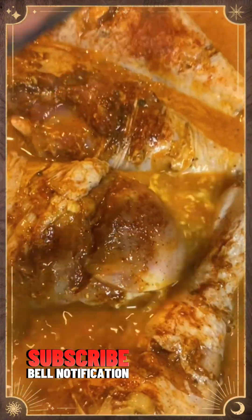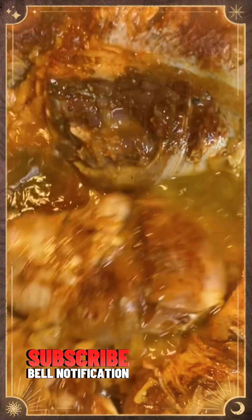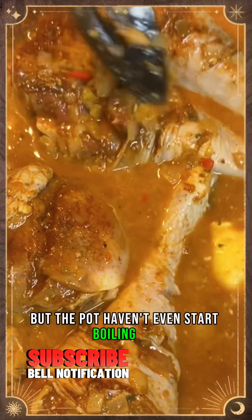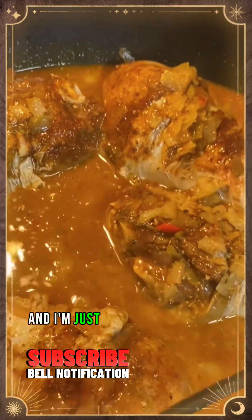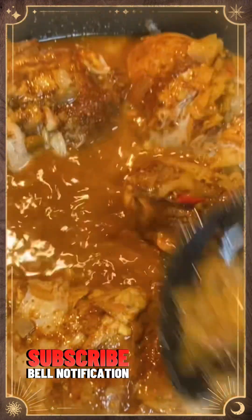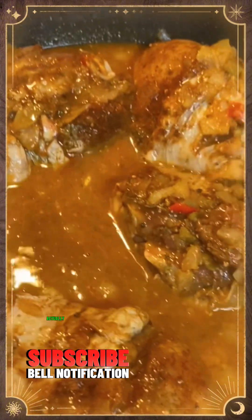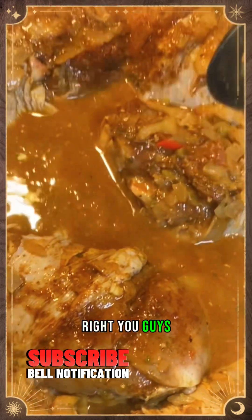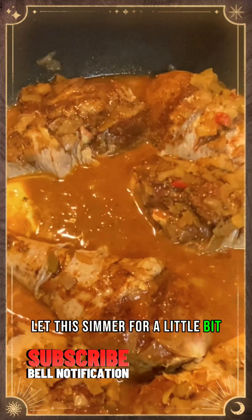We're just going to stir it — don't think that I'm taking all the flavor off, because I'm not. The pot hasn't even started boiling yet. I'm just taking the onions from the bottom of the pot and placing a little bit on top of the turkey legs so they can have those flavors simmer through while cooking. We're going to let this simmer for about 30 to 45 minutes and then cover it up.